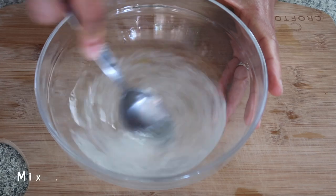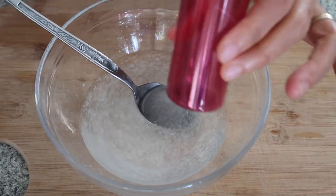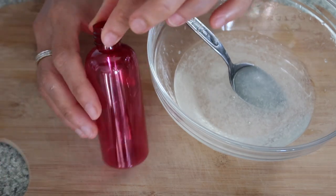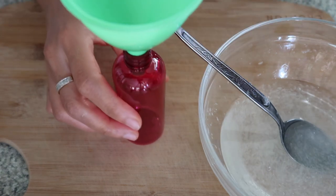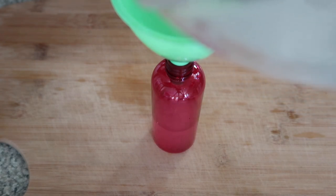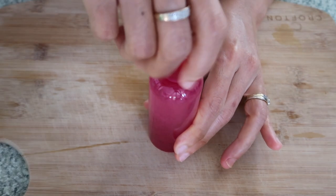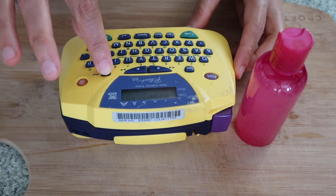You can also add essential oil — it's optional, just a few drops, about five or six. Then just mix it. Once the mixture is ready, make sure you have an empty container — any container that you like. I bought this at the cheap shop and I'll just pick a pink one. Now we'll transfer it in here.